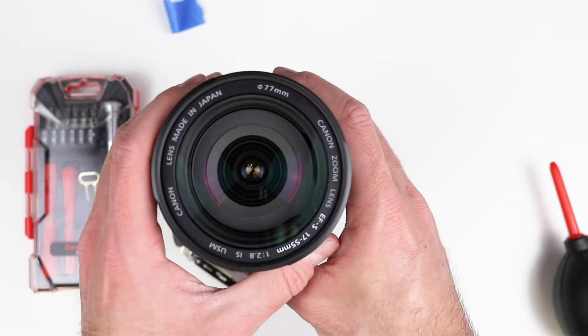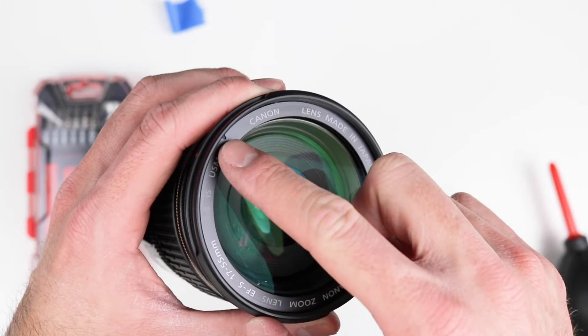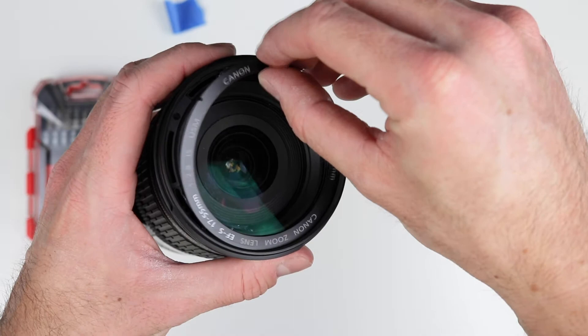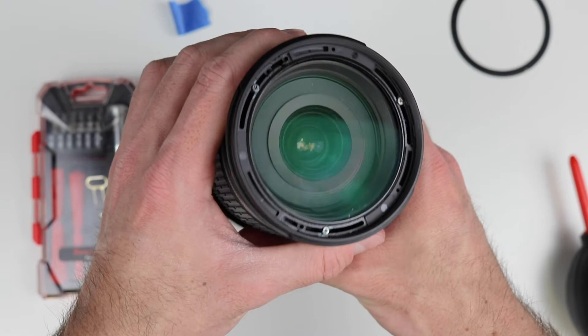First thing is to take off this outer ring. The best way to do that carefully is to get a toothpick or something soft and put it right in this little slot. You can lift it up — it's just held on by a pretty light glue. I'm going to use the blade: stick that under here, and it just lifts up. Be careful so it doesn't bend.